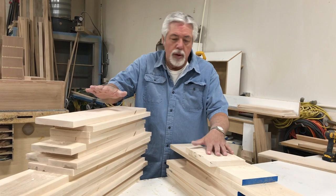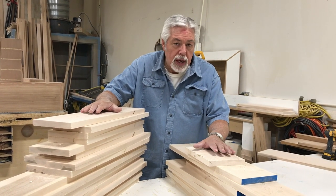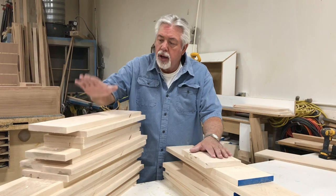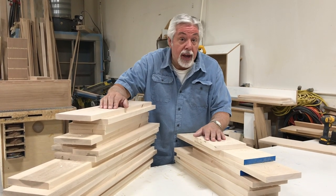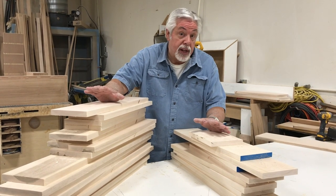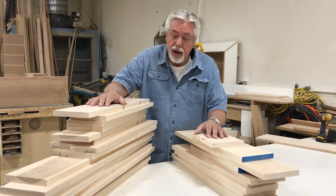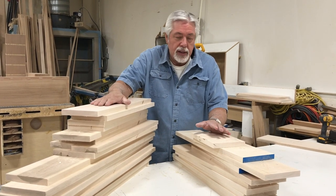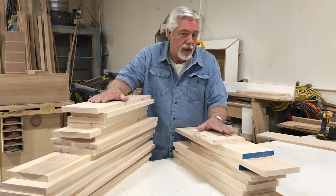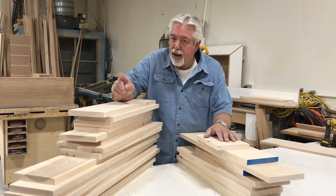We've now gone to the chop saw and chunked our stock a little extra longer than needed so we can trim it on our box sled. I messed up, so luckily I always mill an extra board to thickness and have it ready so that when I make a mistake I have material ready to go. Always start with your long stuff, cut to your short stuff, and make sure you have an extra board.